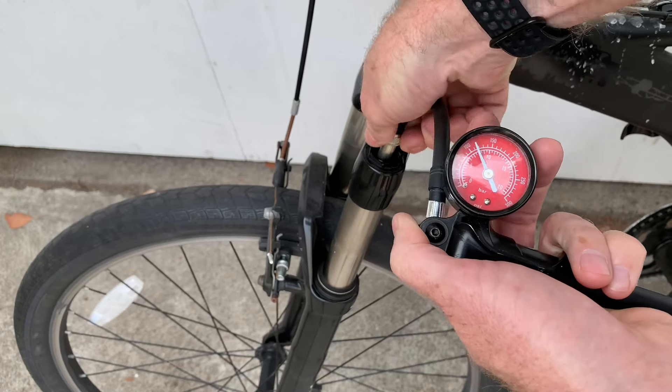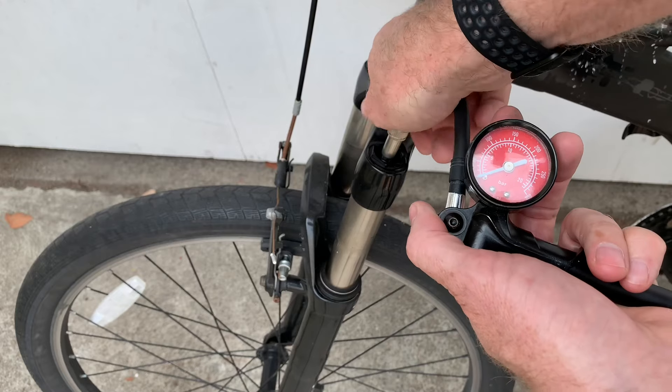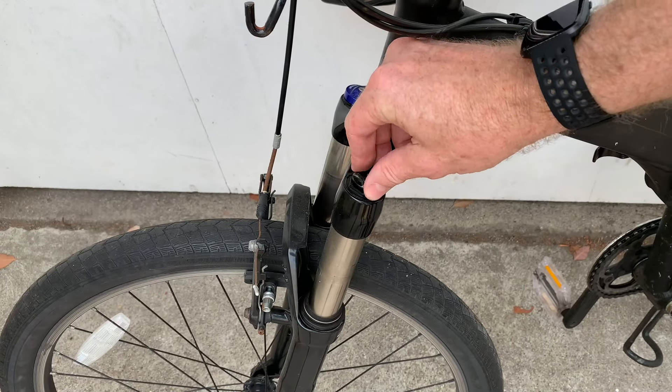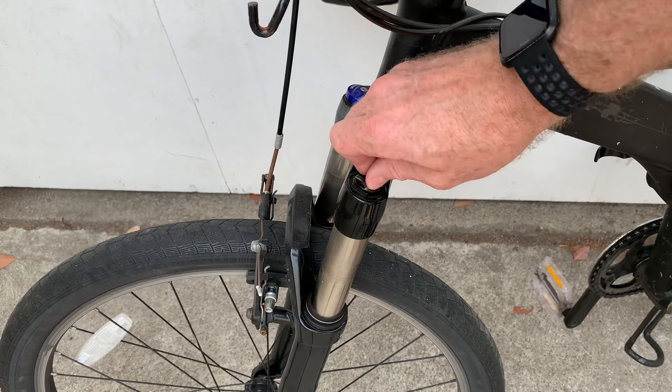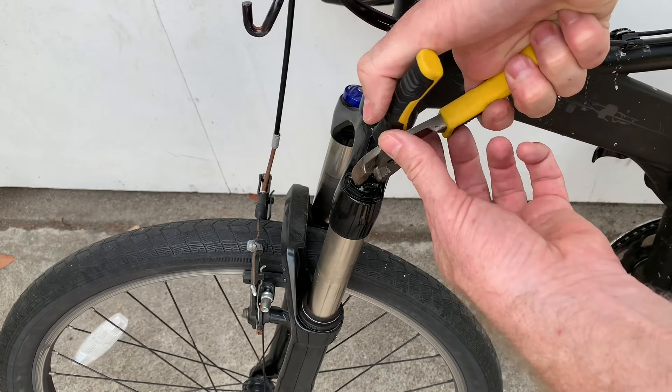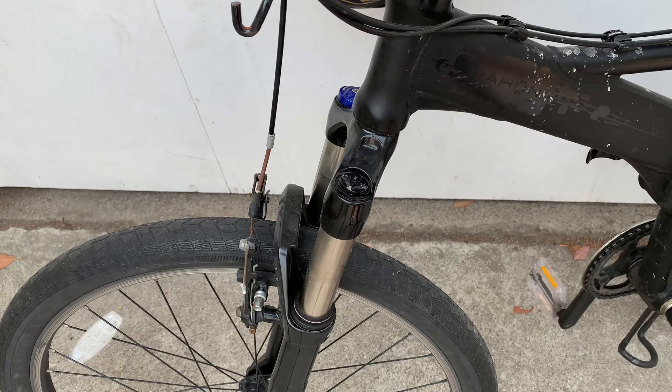Once you're done pumping it up, undo the pump and put the cap back on. You might be tempted to leave it on loose, but it'll probably bounce off on the trail if you do that. Always give it a little tweak with pliers to snug it down, and then you're good until next time.